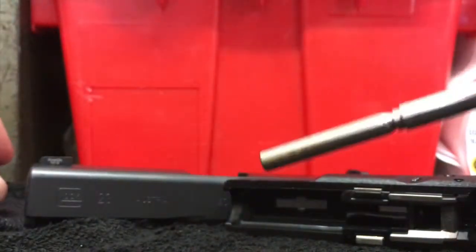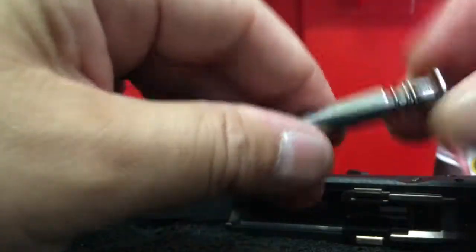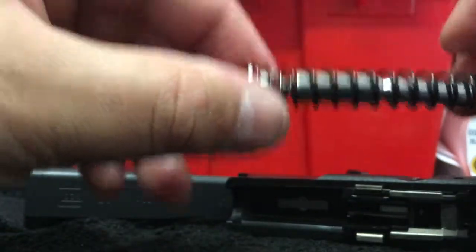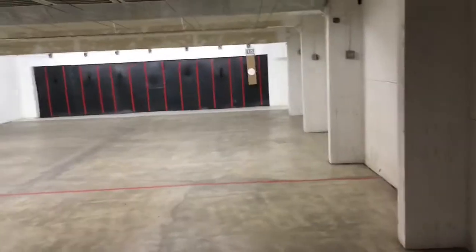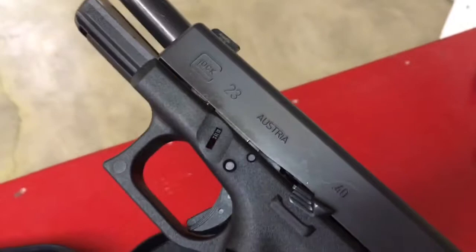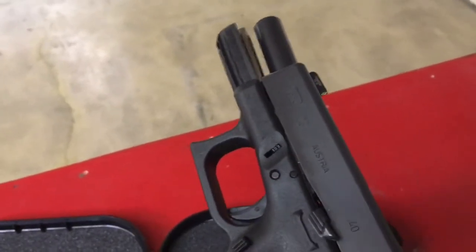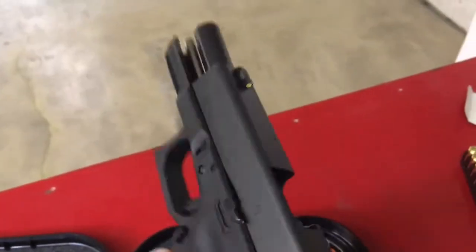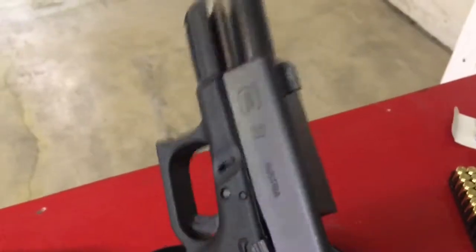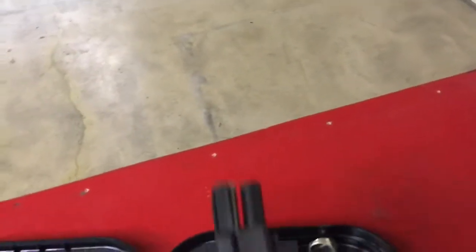I took some video footage and I'm going to show that now — using a stock recoil guide rod and the Spring Co. I know this is not a scientific test by any means, but I'll share what I thought and then my final thoughts. Down at the range, this is a standard bullseye target at 50 feet. Got the Glock 23, which right now has the Spring Co recoil reducer installed. Let's film how much perceived recoil — meaning muzzle flip — there is compared to the stock guide rod.